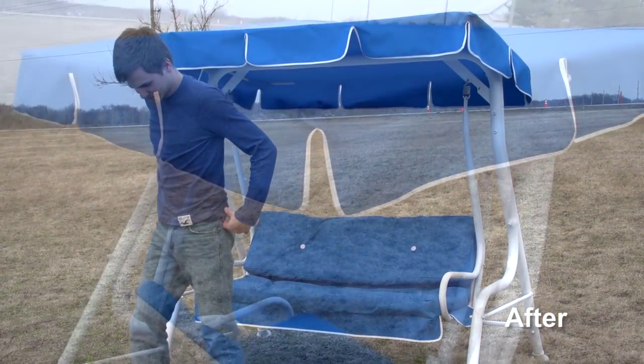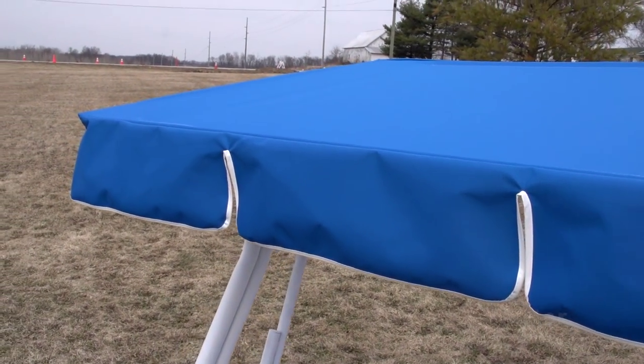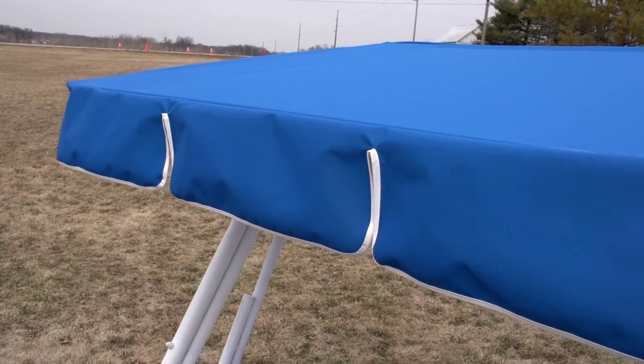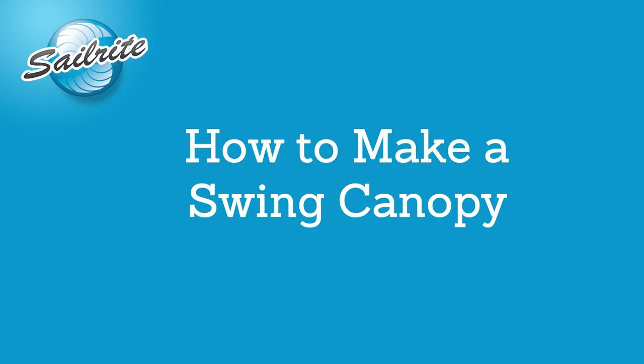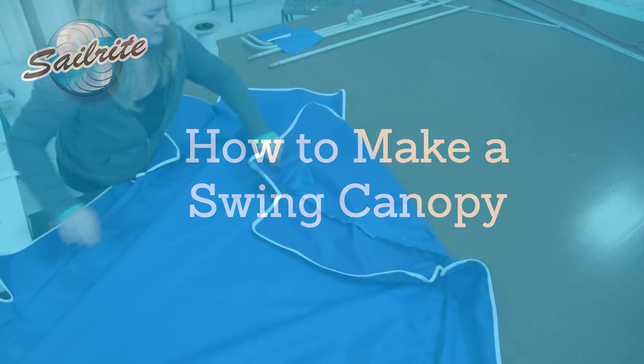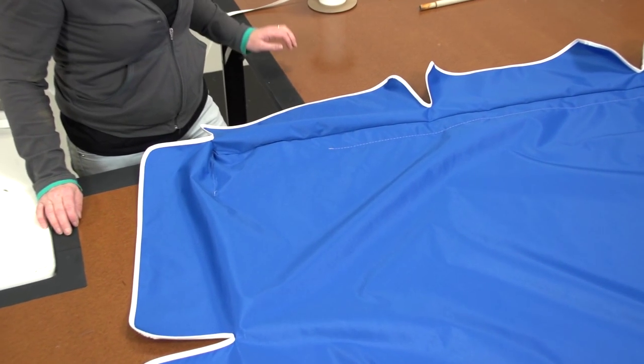Most of the outdoor swings sold on the market use poor quality fabrics to make the fabric tops, and when left in the sun they will eventually fade and may even rot in sometimes less than a year. Why not use a superior outdoor fabric from Sailrite and get many long years of life from your outdoor swing.